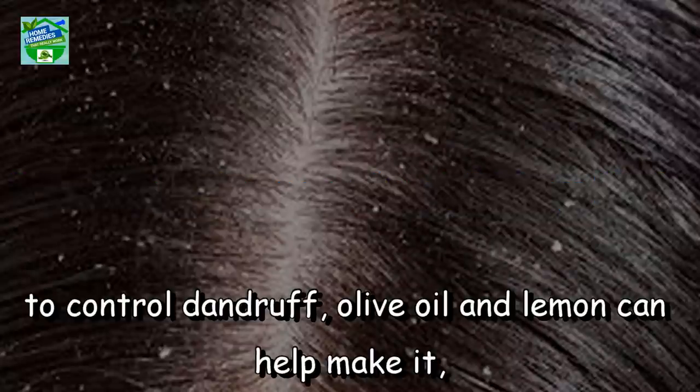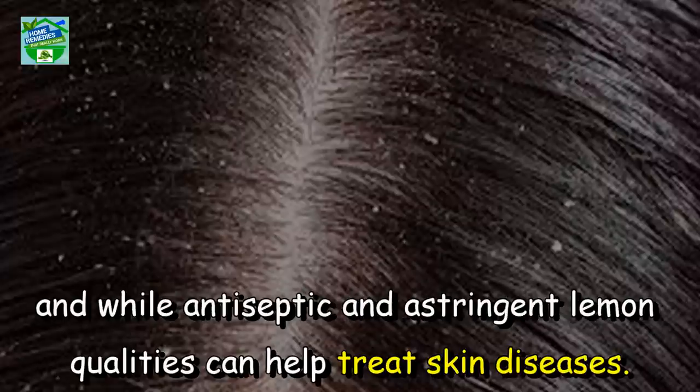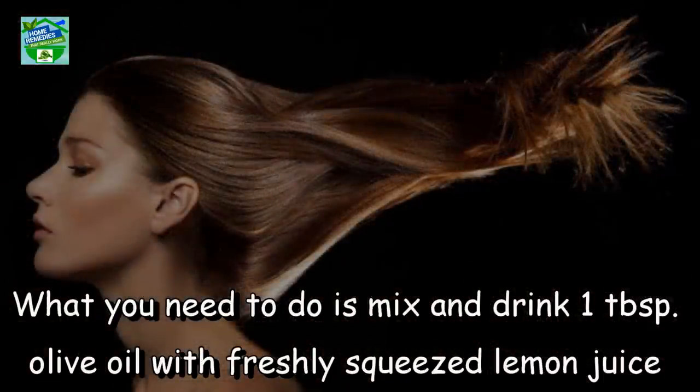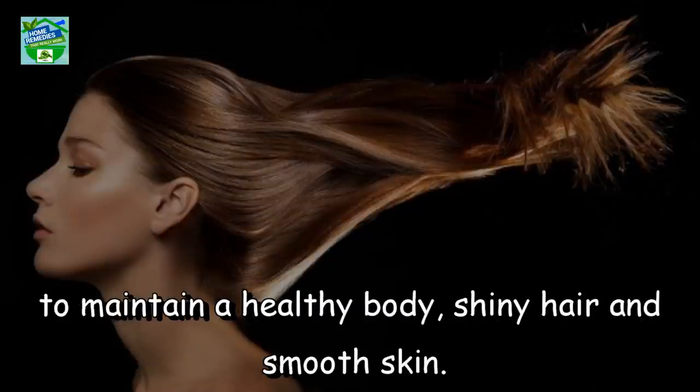For healthy, strong, and shiny hair and to control dandruff, olive oil and lemon can help. The antiseptic and astringent qualities of lemon can help treat skin diseases. Mix and drink 1 tablespoon olive oil with freshly squeezed lemon juice to maintain a healthy body, shiny hair, and smooth skin.